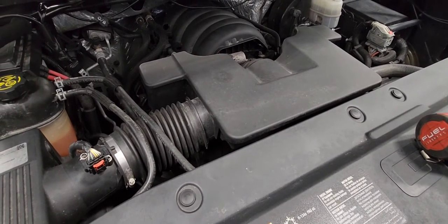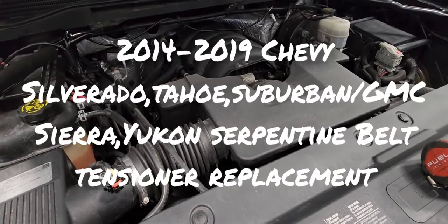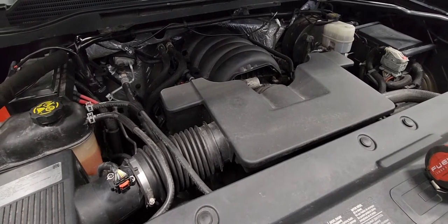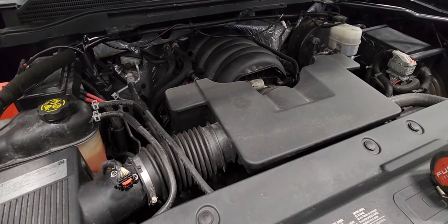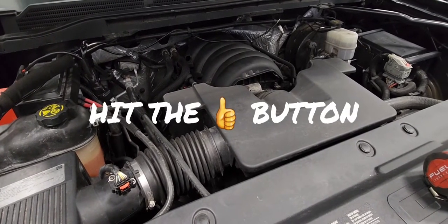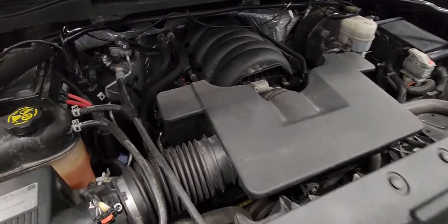2014-2019 Chevy Silverado drive belt and belt tensioner replacement. It is a simple procedure on GMC Yukon, Chevy Tahoe, Suburban, and GMC Sierra — simple procedure whether it's the 5.3 or the 6.2. Let's start by removing the PCV hose.